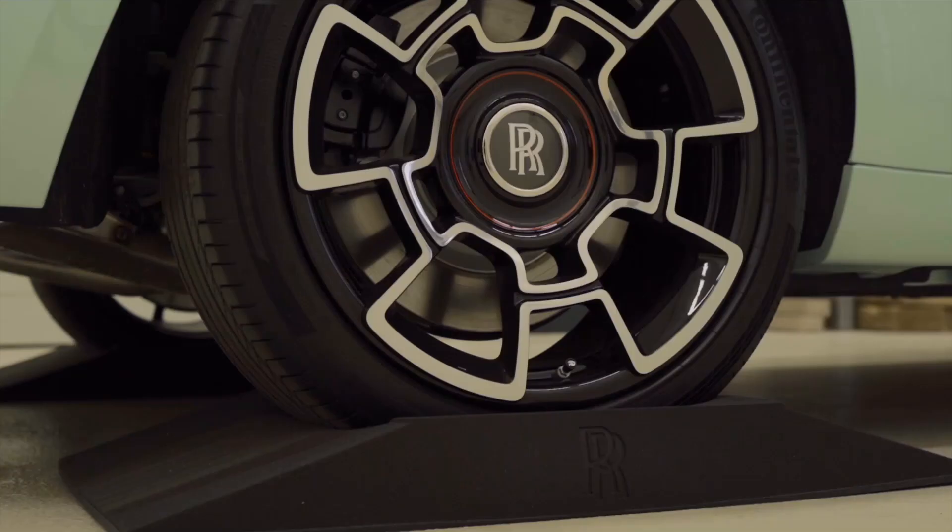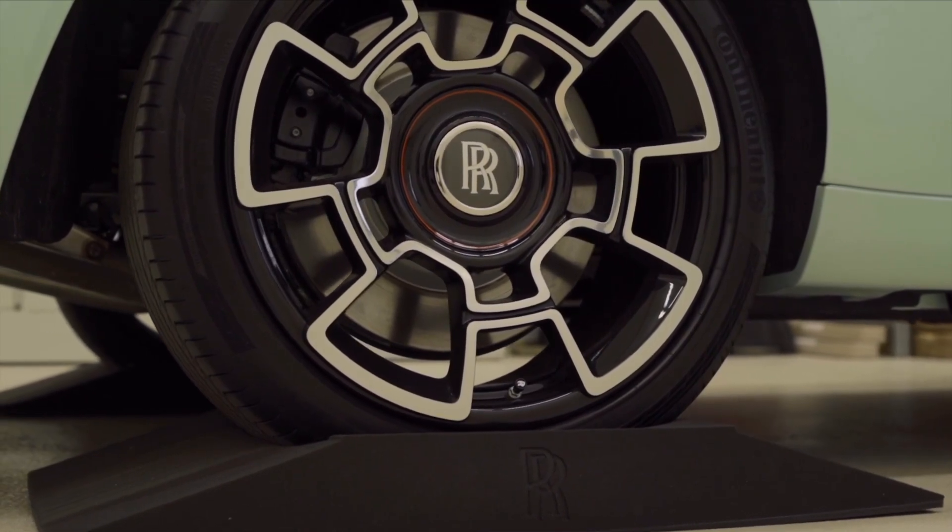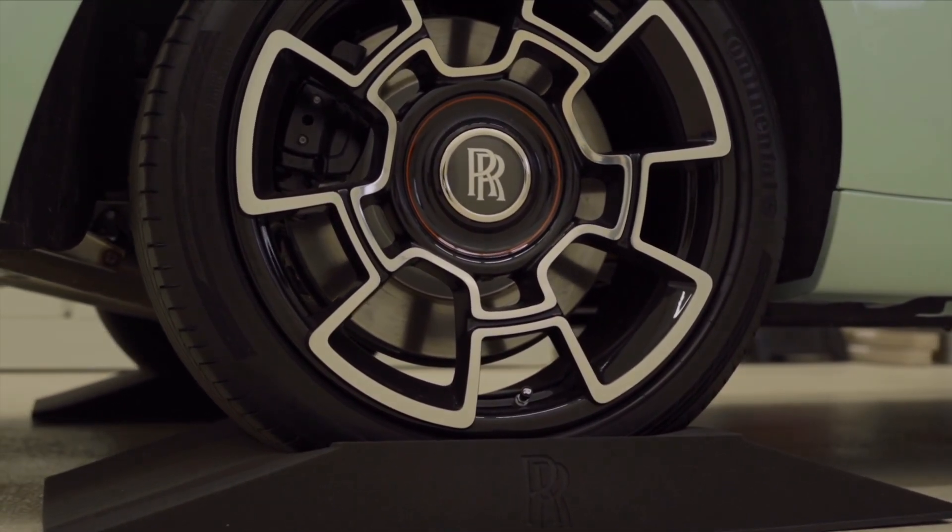These tyre cradles are very simple — you put them underneath the tyres and then you drive the car carefully on top and then it's ready to be stored for a long period of time. The Rolls-Royce battery conditioner will ensure an optimum level of charge over your battery.